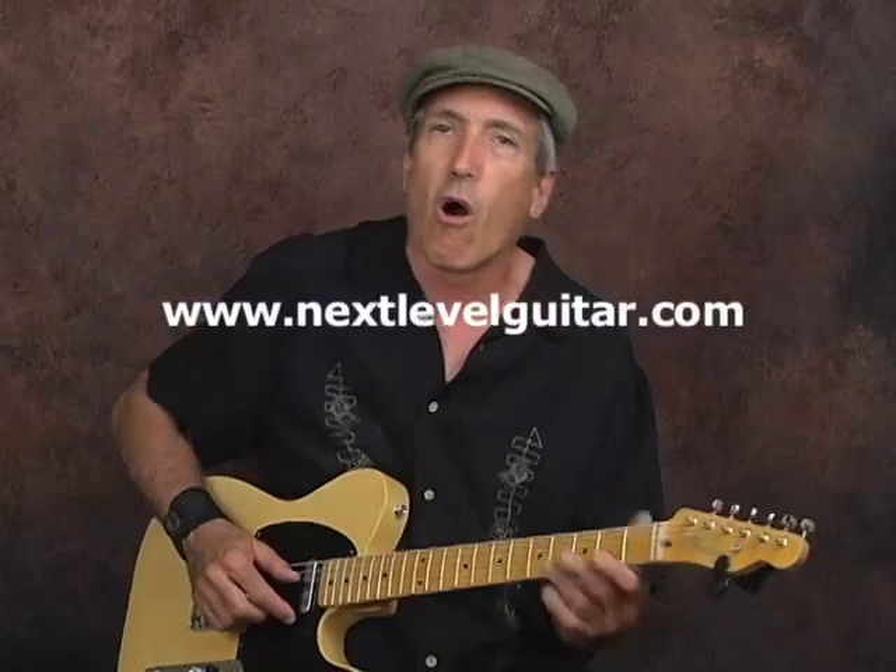Hey, this is Jeffrey Paul Ross for NextLevelGuitar.com. Today we're going to work on a country rhythm with interspersed walking bass lines. This is kind of a fast country two-beat, and we're going to be in the key of C.